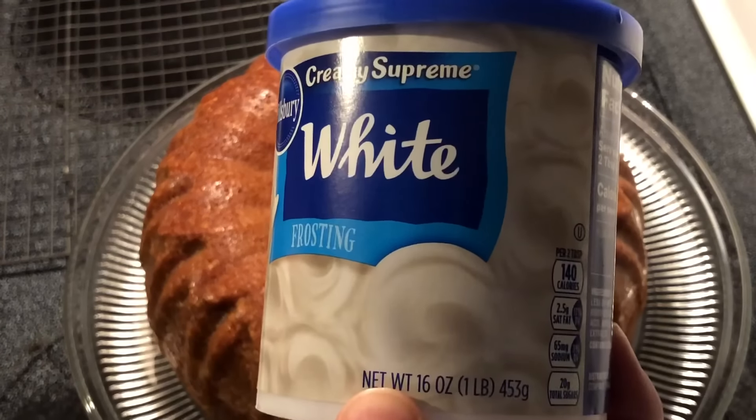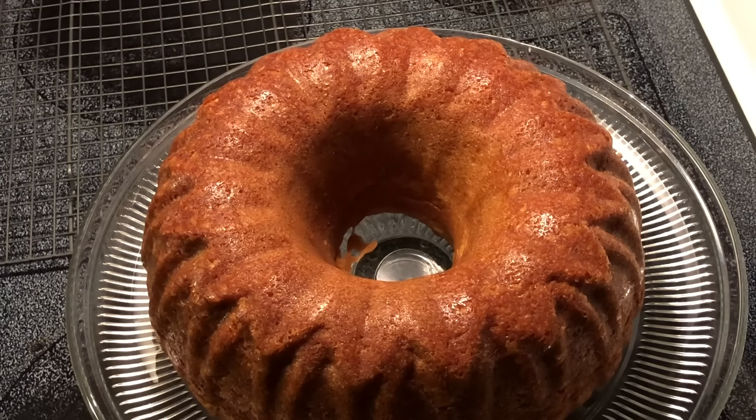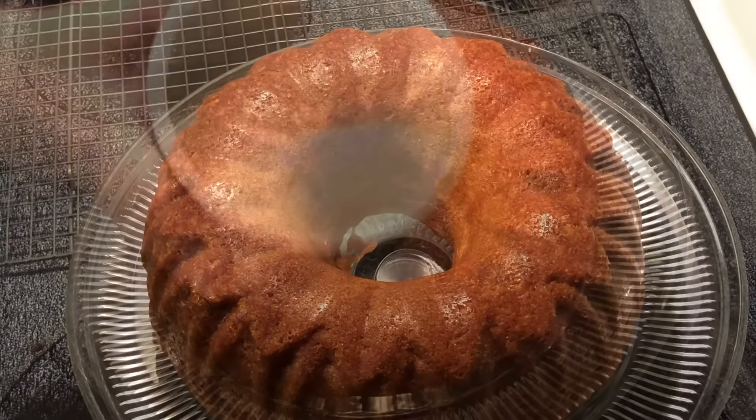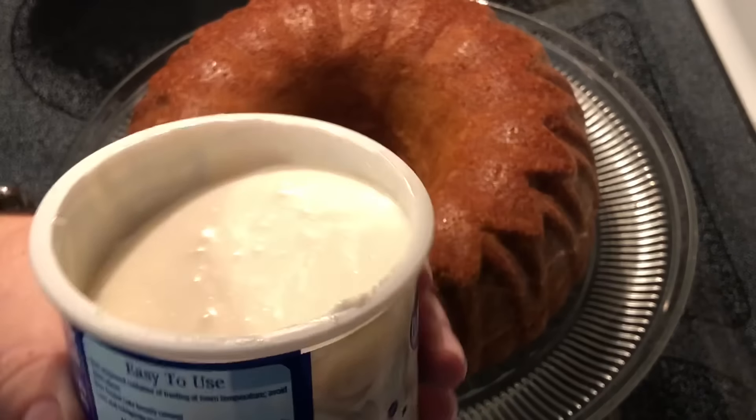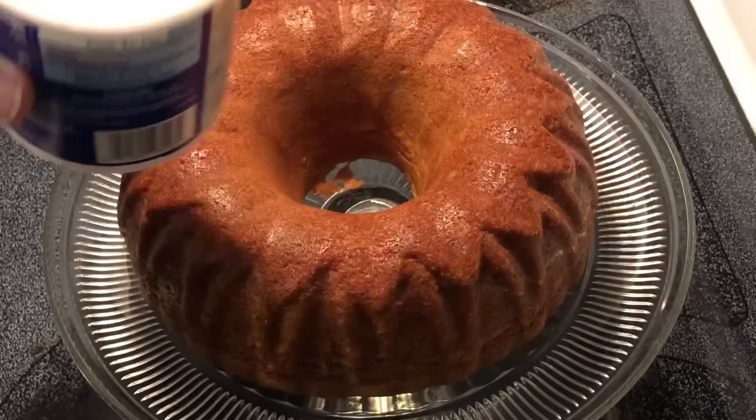I'm going to take this white frosting and microwave it just until it's a little bit of a runny consistency. You don't want it hot, but you want it just to where you can pour it out of the container onto the top of the cake. I melted this in the microwave for about 20 seconds just to get it runny.